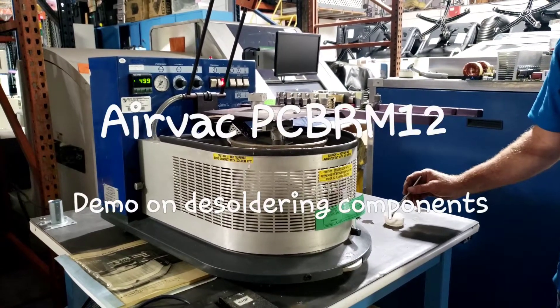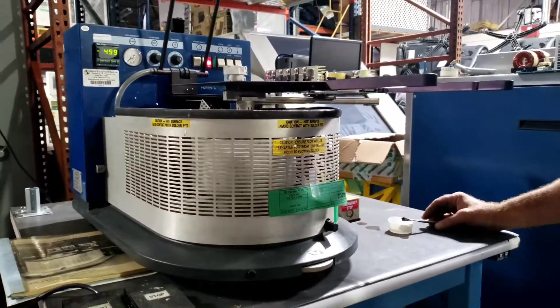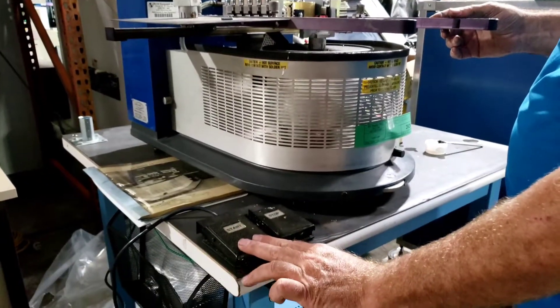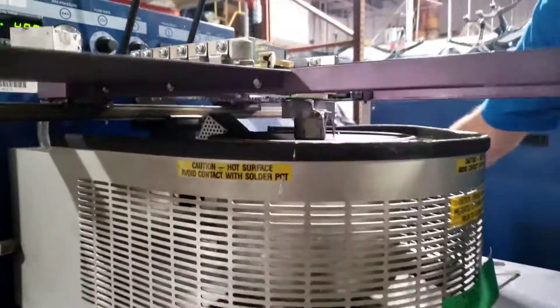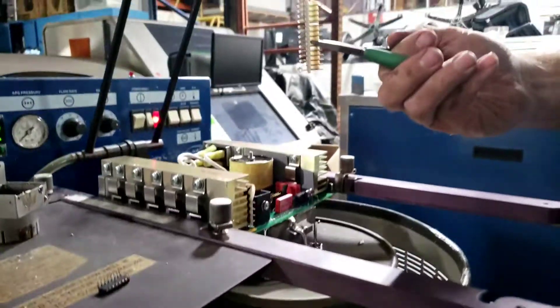Air Vac PCB ARM 12, serial number 950. First thing I'm going to do is flux this connector, move the arm into position over the nozzle, hit the start button — gonna flow — then remove the connector. Easy as that.